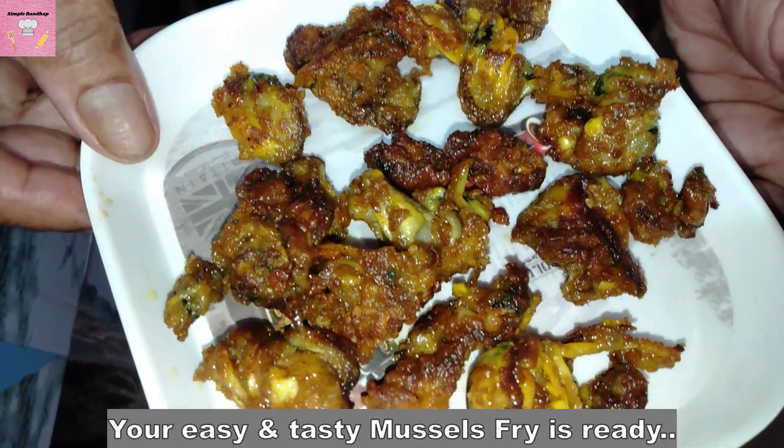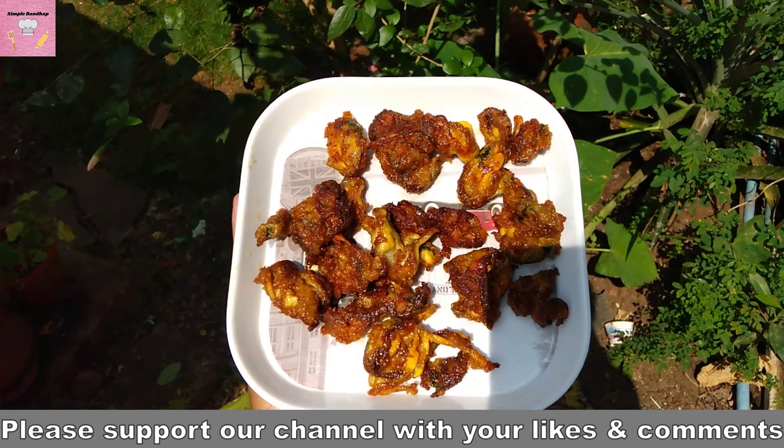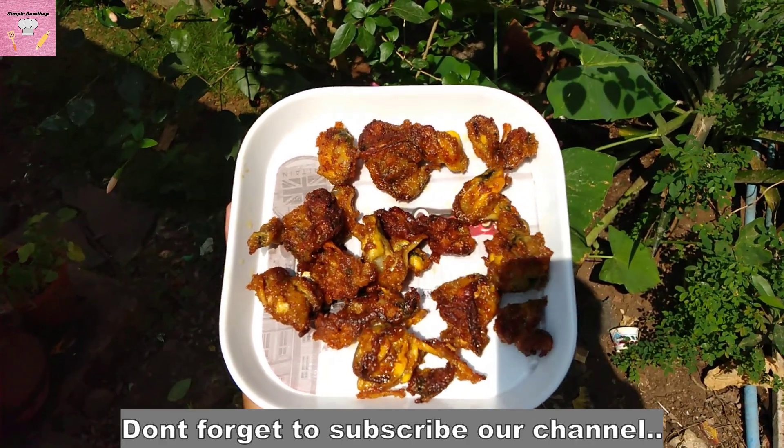It's ready to fry and it's ready. Tasty muscles fry — ready! Don't forget to subscribe to our channel. Thank you.